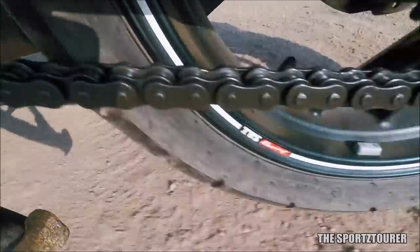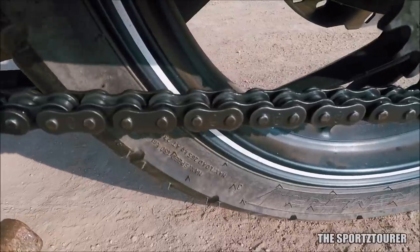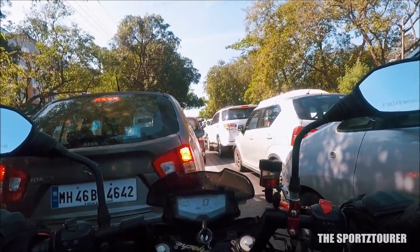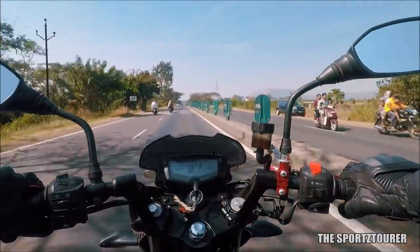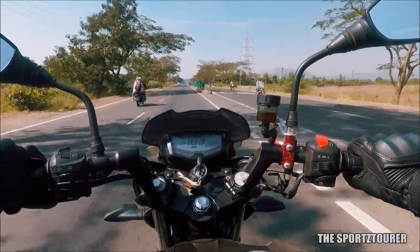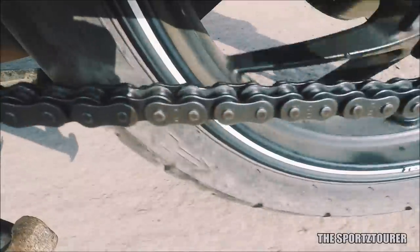I personally found the application interval to be on the lower side compared to what I used to get with my premium conventional chain lubricants. It gives decent service life for city riding or slow-speed riding, but on a long-distance highway run doing triple-digit speeds, the chain can demand lubrication from as low as 250km. What impressed me the most, however, was how clean the chain looks even after 1000km of riding, including some off-road riding.